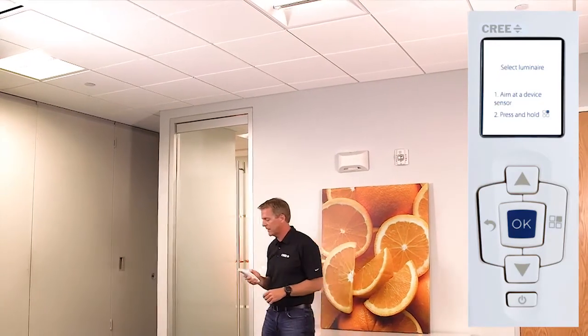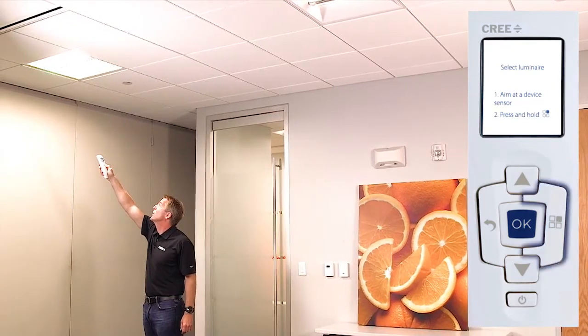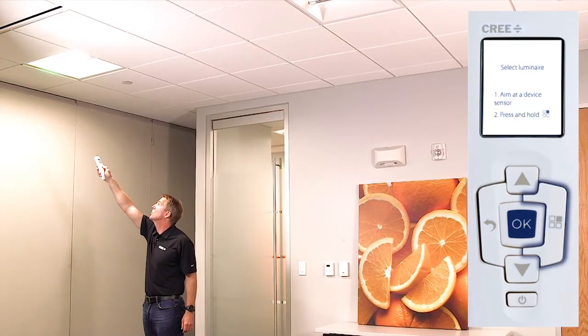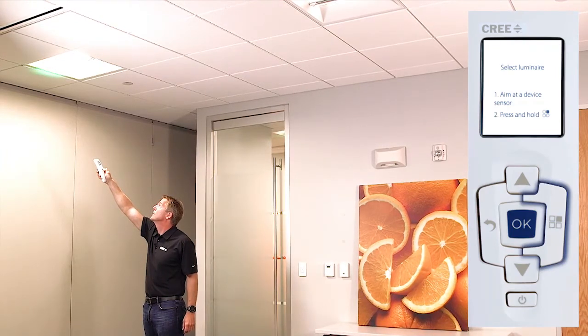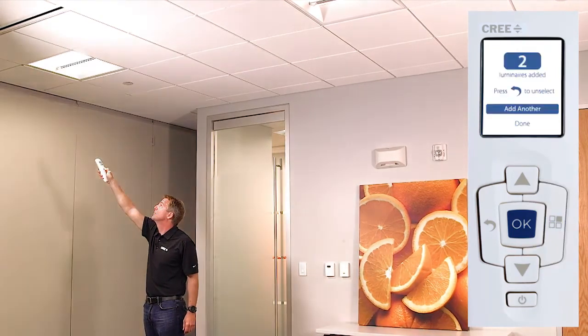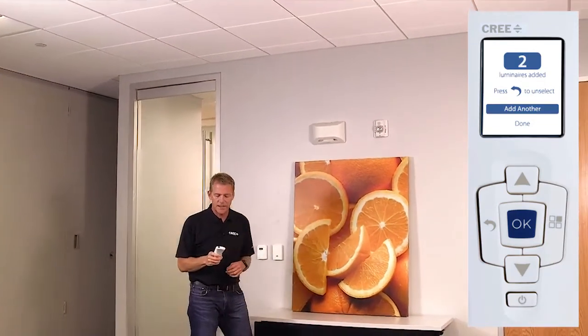I go back into select mode — same exact way, right at the black circle next to the white dome. Press and hold. It will dim when it has been selected. There we go. So now the two luminaires have been selected and you can actually see that on the CT screen.